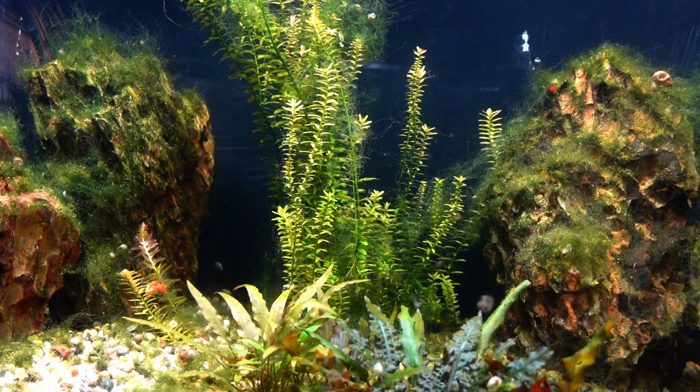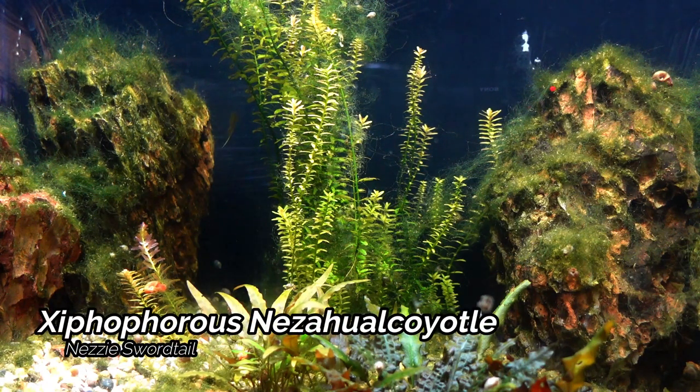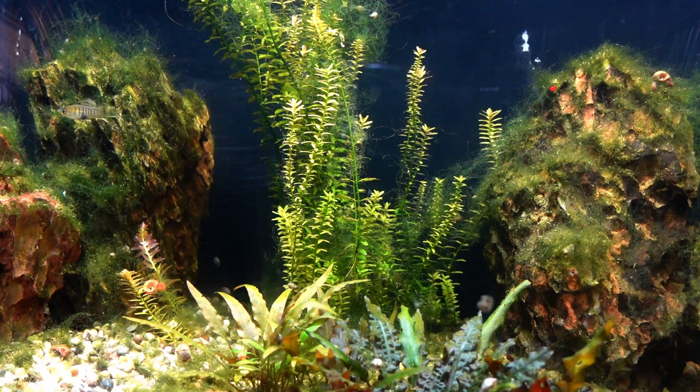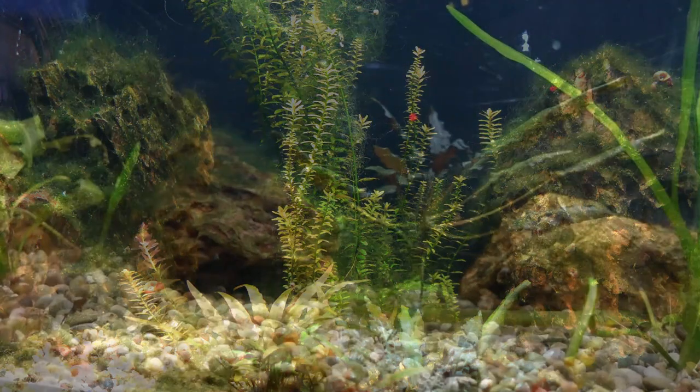We now come to the next 29 gallon tank. This is home to my Xipophras Nuzahua lakoidal — these are some pretty interesting small little swordtails. They do prefer a little bit cooler water and I am looking forward to getting some fry from these and really getting a good colony going. I did get these as fry back in May and they are growing up quite nicely — soon enough we will definitely see some fry from these guys.